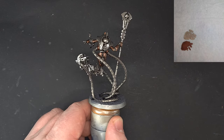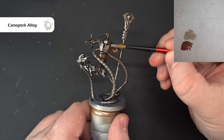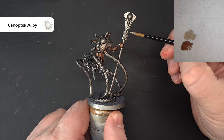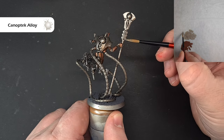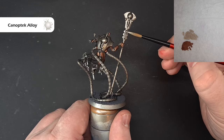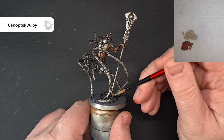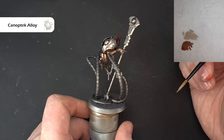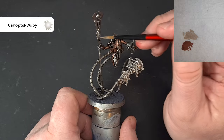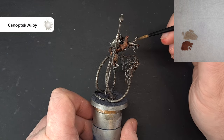Once that Nuln Oil is dry, we'll do the lighter metals. The color I'm going to use is Canoptek Alloy, which is a layer paint and it's obviously very light, so you may need a couple of coats to work it on. There are a few areas we're focusing on: the carapace, the blade decoration around here. I'm using a synthetic brush here for the metals, just to save my good Windsor and Newton brushes for paints that haven't got metal flakes in. Have a look at the box art to see where these lighter Canoptek Alloy colors go — there are quite a few around the model, including the bottom of the sharp blades and a few areas on the wrist.